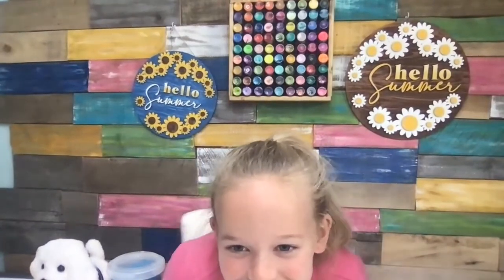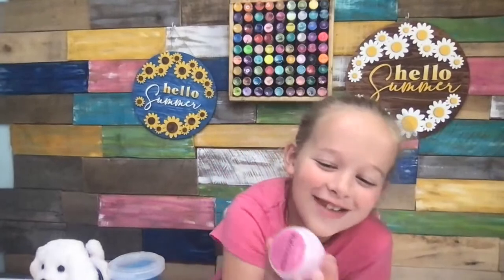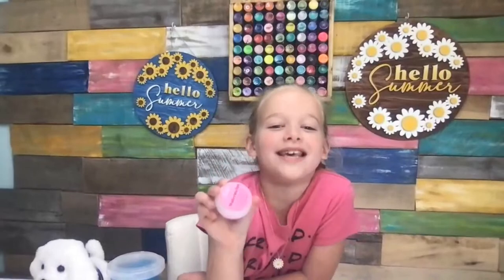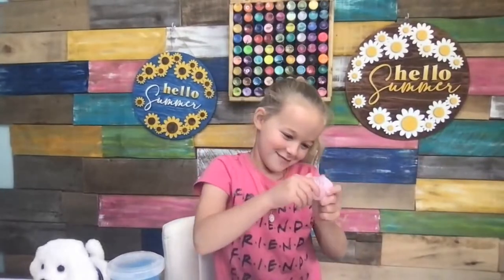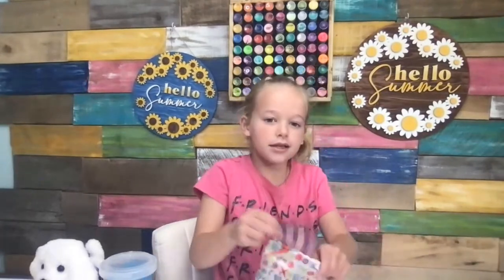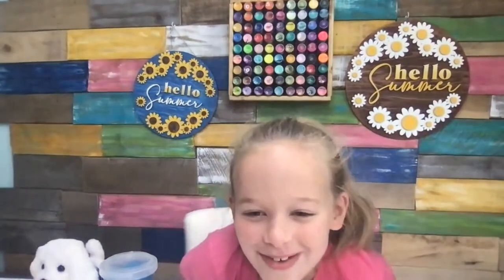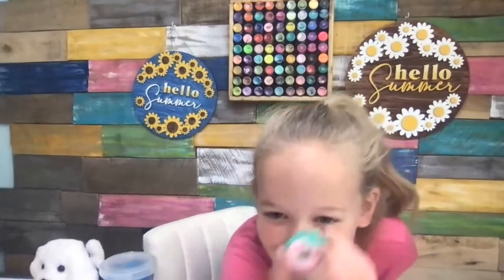I am eight years old. I got this from Mom — it's some watermelon lip scrub, tastes like it, smells like it. And then we have this little notebook. And then I have this eraser donut — it's like a blush donut.